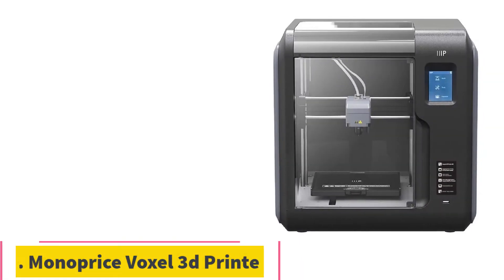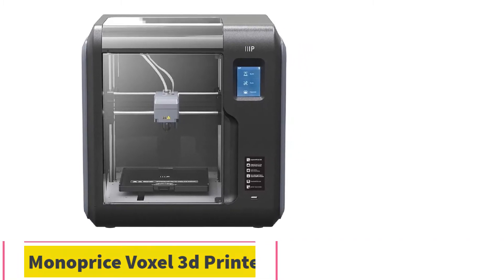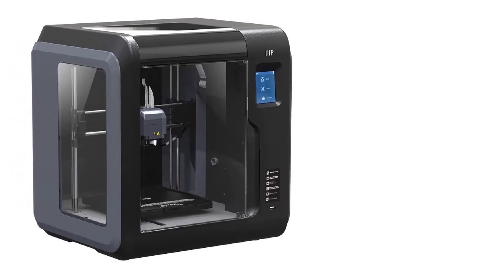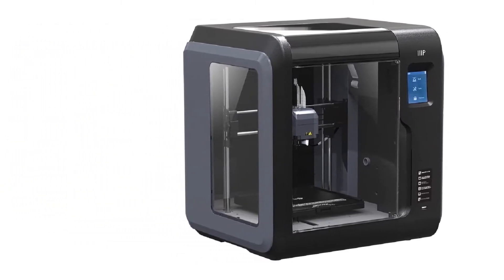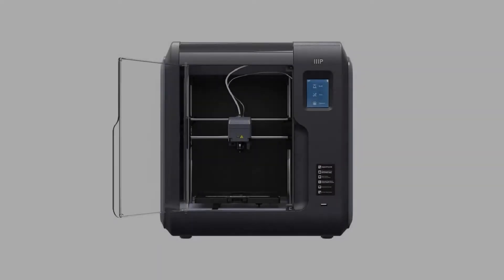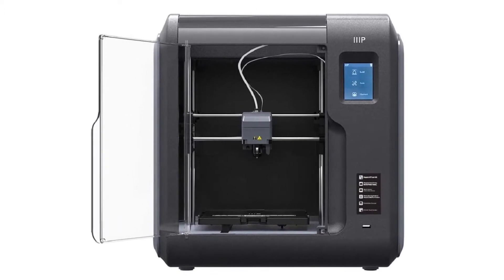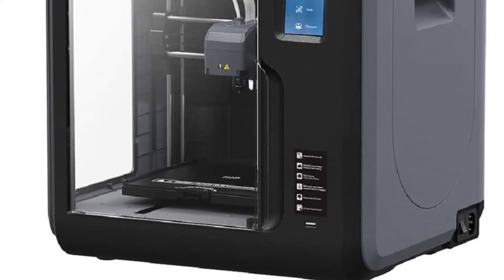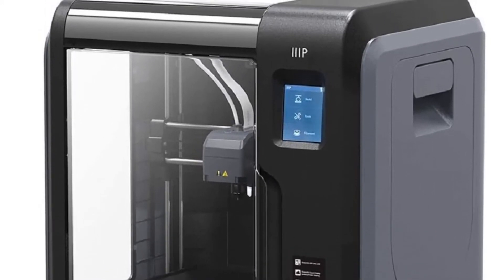Number 3: the Monoprice Voxel 3D Printer. Another printer for the beginner at a reasonable price, perfect for home or educational use. The build volume of this model is 150x150x150mm, which is surprisingly suitable enough for handling most objects. Setup is quick and easy — leveling the print bed and setting the calibration is all possible from just a single tap on the 2.8-inch full-color touchscreen.